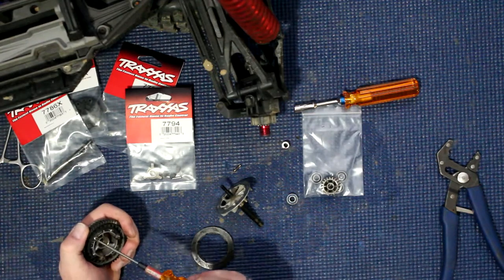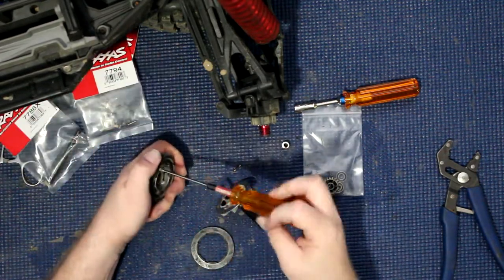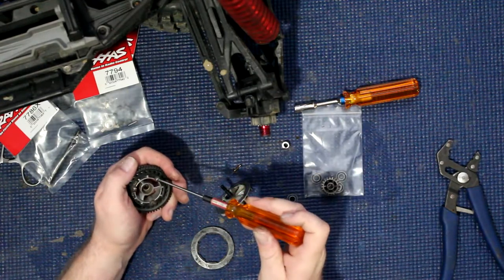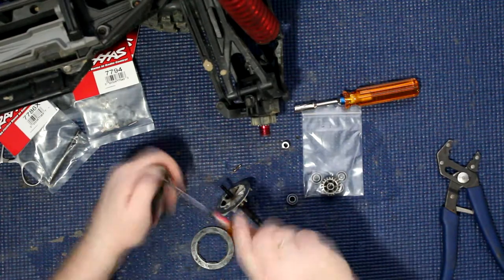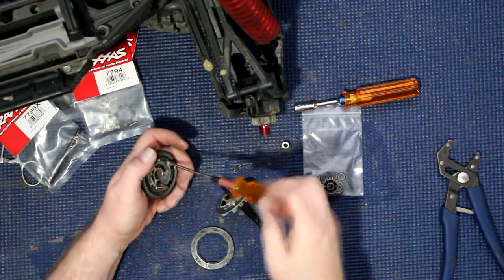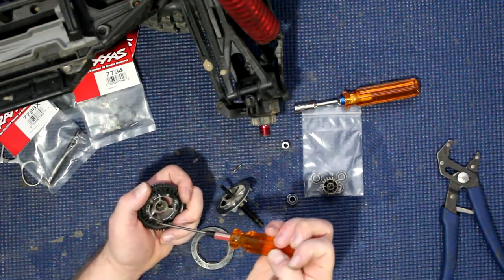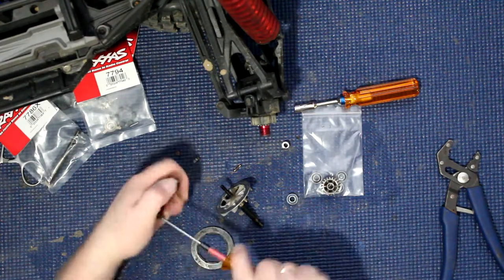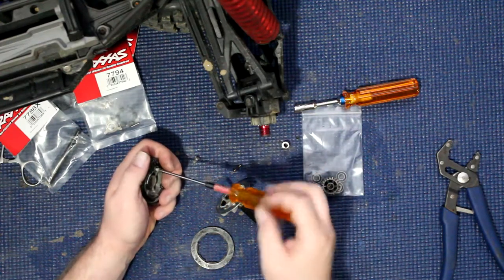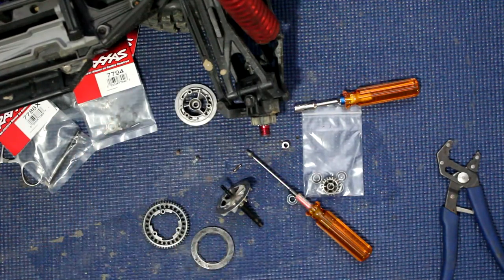Now I can find my 2mm and do this guy here. This setup that's in it right now is for the 6s version. The 8s version has the new cush drive, because we are running 8s in this machine right now, and we just want something that will take the physical power of the vehicle.